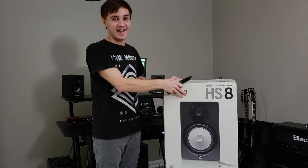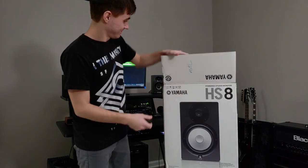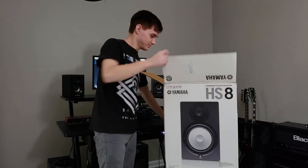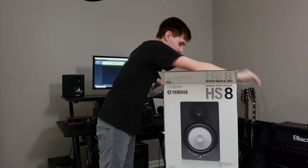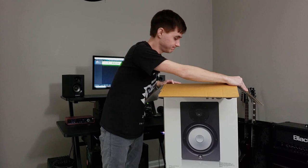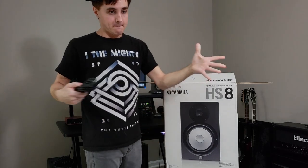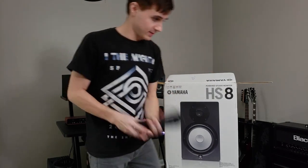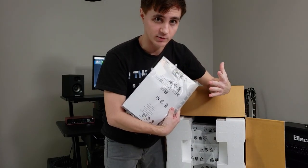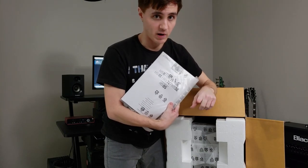I'm excited — I have had these all day and I haven't opened them. New box smell. Let's see what's in here. Got the power cable — check. Got the manual. I actually do try to read all the manuals I get when I get new equipment. It's important. There's tons of awesome information in there and safety information that you probably should read.